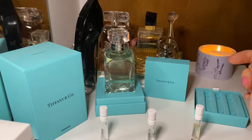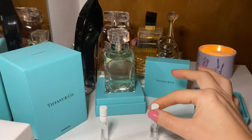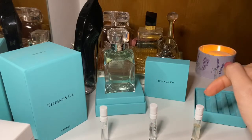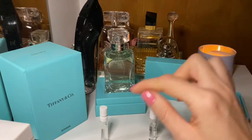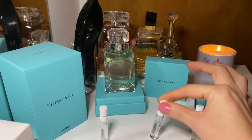And then the original Tiffany's — I'm not that crazy about this one, to be perfectly honest. Out of the three I would say my favorite is the Intense, then the Sheer, and then the original Tiffany's.